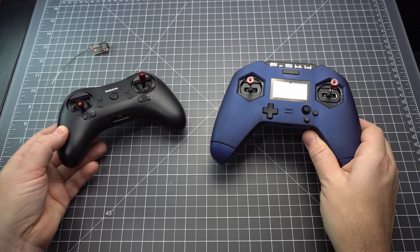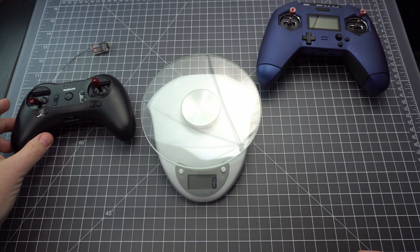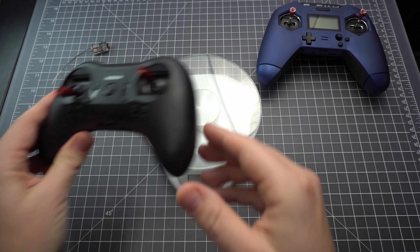The first radio I'd like to compare this to is the FRSky X-Lite Pro, which is another compact, controller-style radio. The Radiolink weighs substantially less than the X-Lite Pro, but it's also a much less substantial radio. In terms of cost, it's only a quarter of the price of the X-Lite Pro, nor does it support the more popular FRSky protocol.